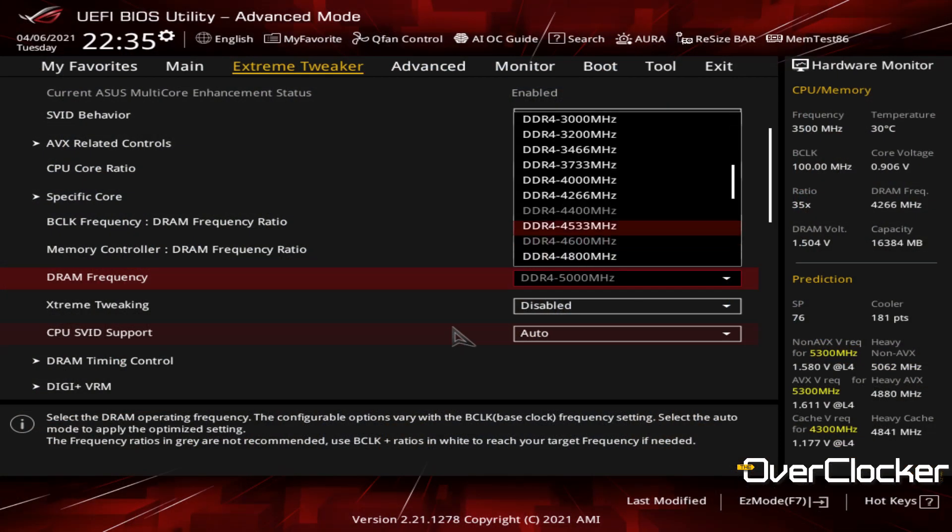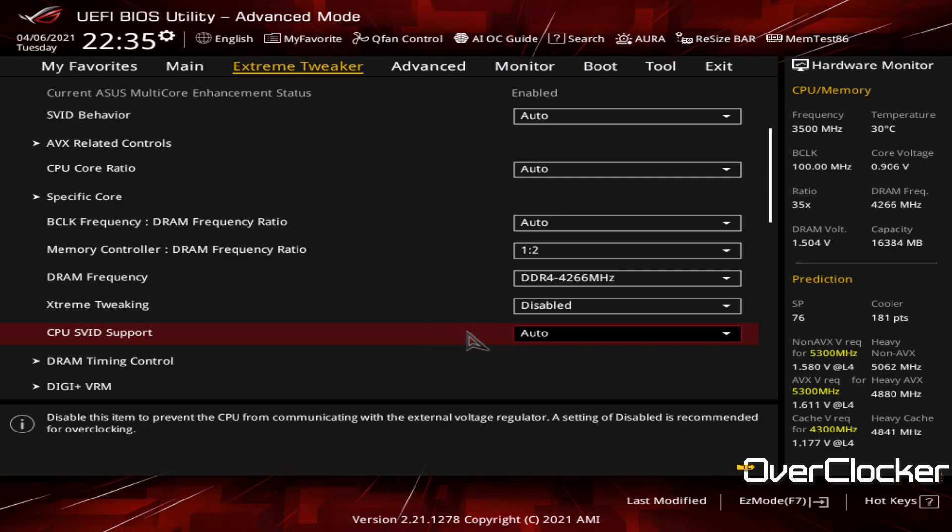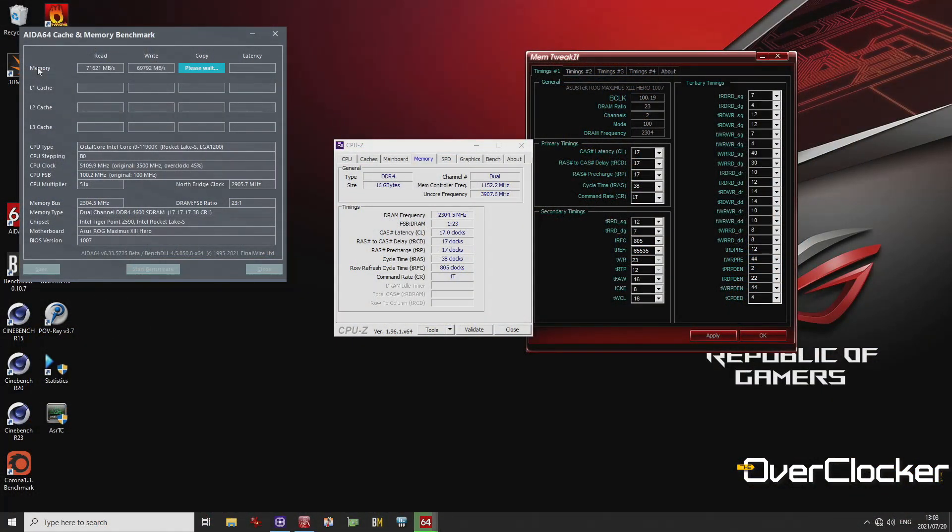That's a really useful feature and one I wish would extend to other motherboards, though I understand it's a distinguishing feature of the Maximus series. But because it's such an exclusive feature, I would have expected it to work — and it didn't. I ended up settling at 4266 because I didn't want to spend too much time tweaking memory. I was struggling to stabilize 4600 and 4800 even though I eventually did get them running; the performance wasn't good — very low write and copy speeds. I suspected a setting in the BIOS somewhere but didn't have time to investigate. The motherboard can OC memory very well, but the profiles may not necessarily work depending on the DRAM you have.